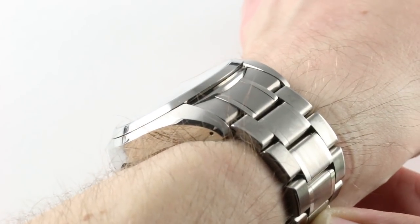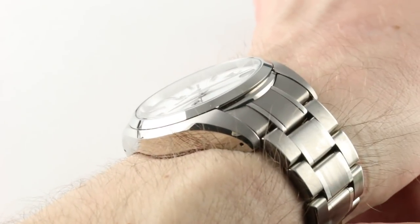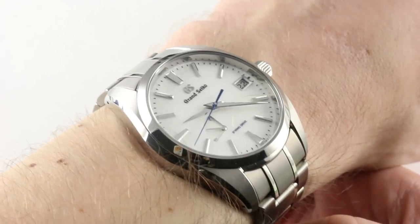In terms of thickness, it's not a thin watch, but at 12.8 millimeters thick with a generously sloped case flank and matching conical bezel, it will slide underneath any dress cuff, jacket, or shirt beneath.